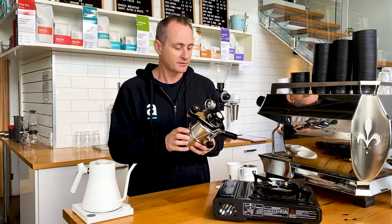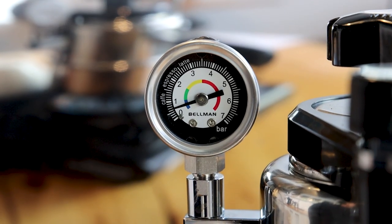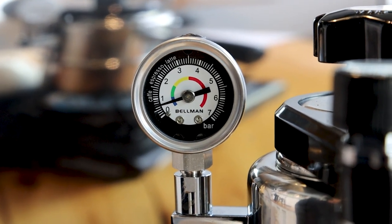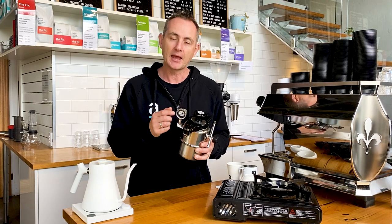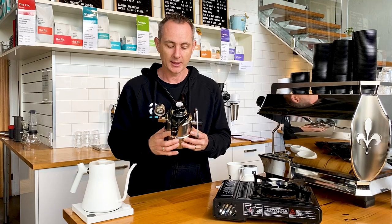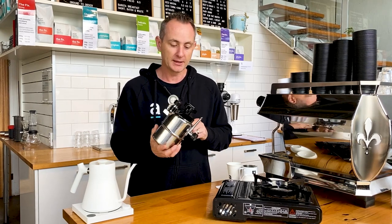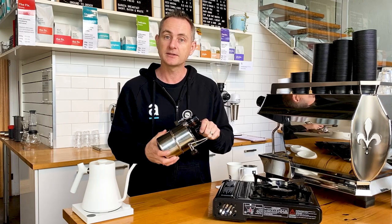There are a couple of interesting features: it does have a gauge which gives us an idea of the water temperature when it's brewing through the coffee, and that will also increase to show us how much steam pressure we're going to have to work with. We've got a safety valve on the back behind the handle, and it pulls apart quite easily, allowing you to brew some coffee.